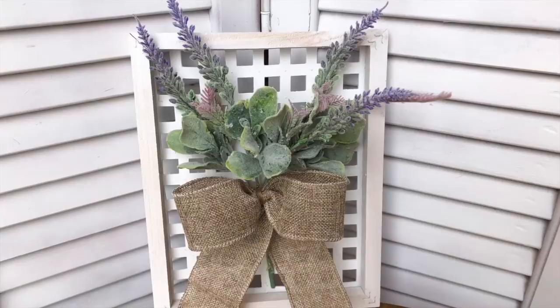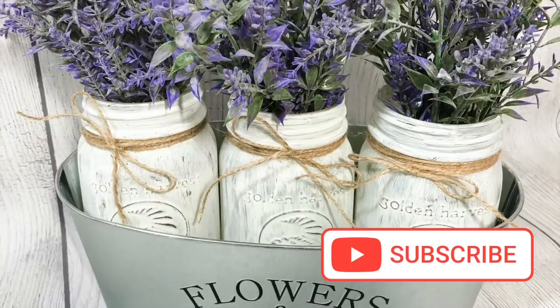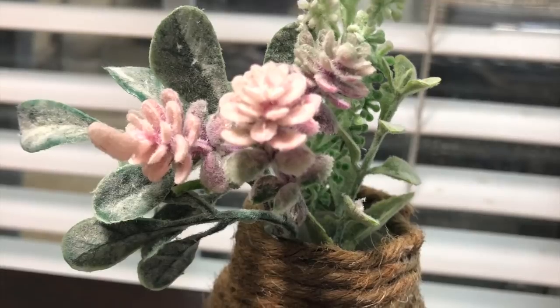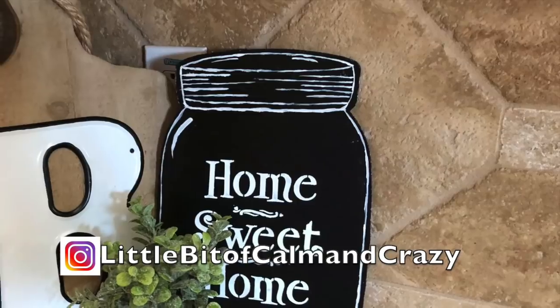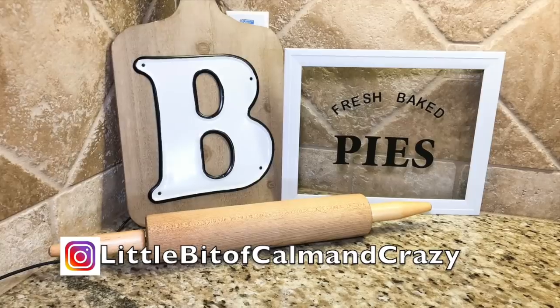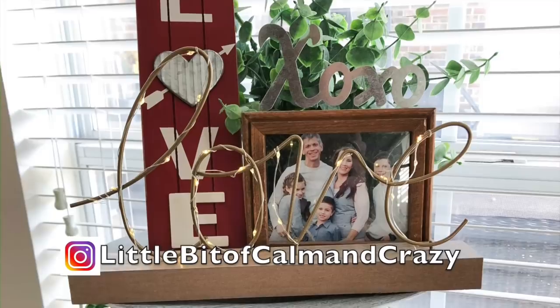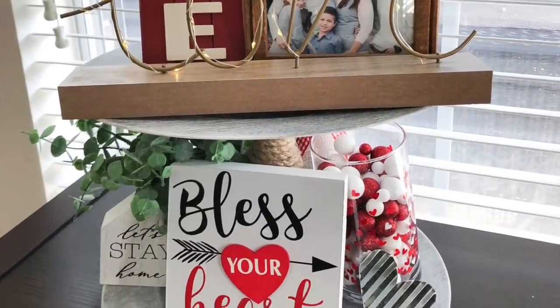If you enjoy easy DIYs and budget decor, make sure that you hit that subscribe button. I am also on Instagram — it's A Little Bit of Calm and Crazy over there too. I love sharing a little bit more behind the scenes and personal content there. So if that sounds good to you, come and say hi. Without any further ado, let's get into it.